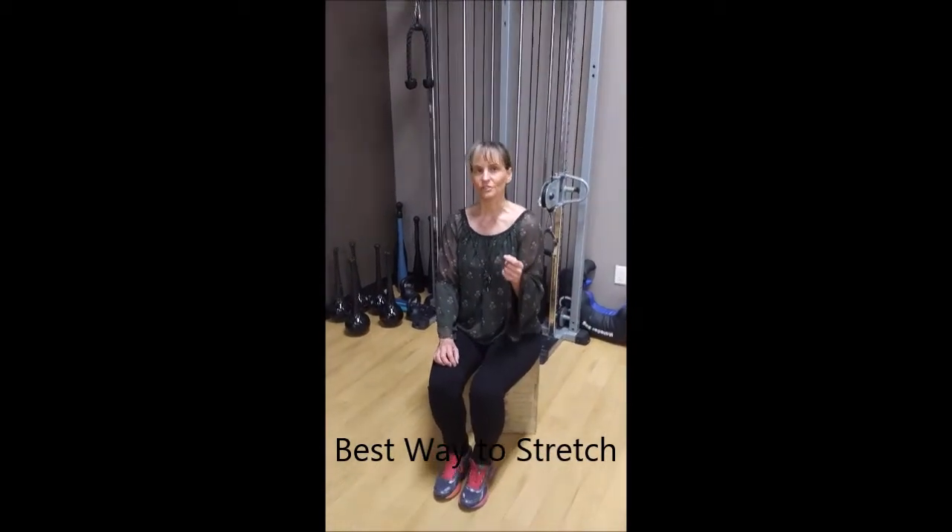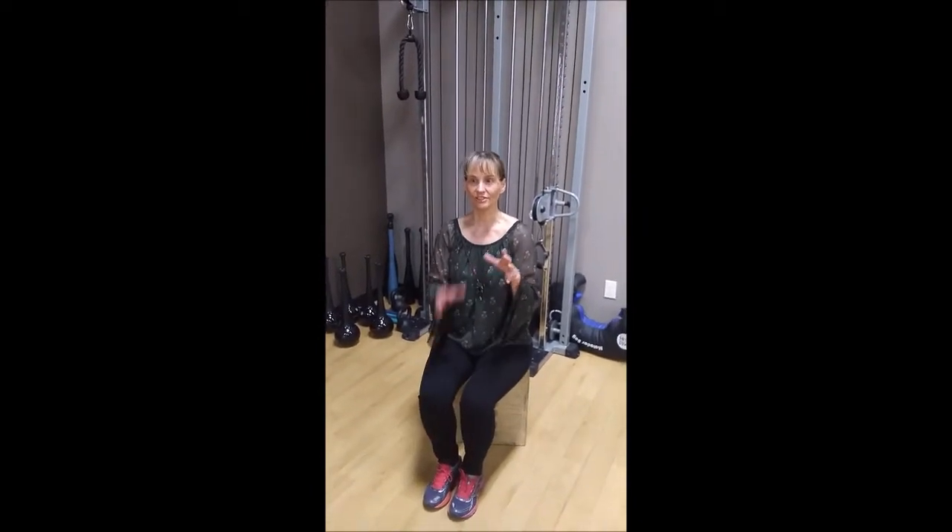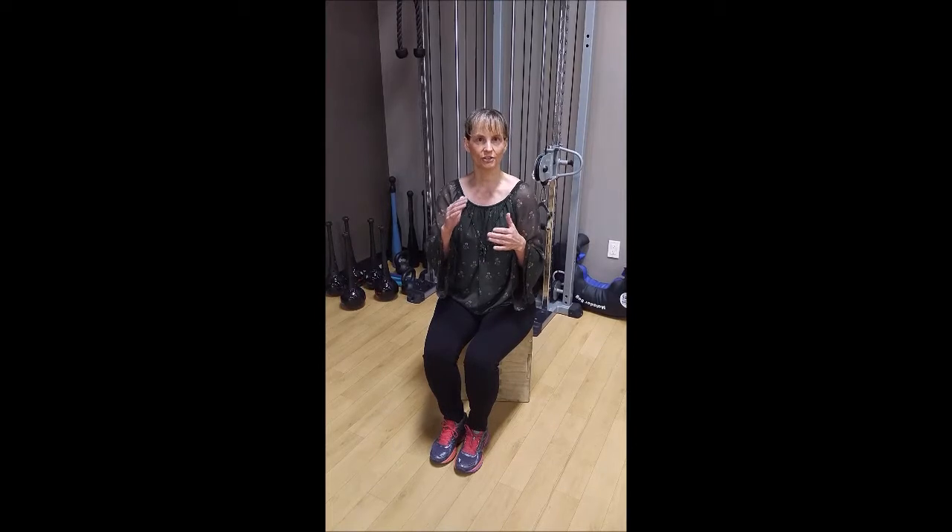You have to look at the reason why you're stretching somebody. There are different types of stretching and they all work, but what's optimal for your person? So you're looking at a 15-second stretch, a 30-second stretch, or a two-minute stretch.